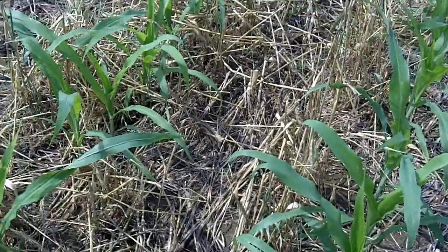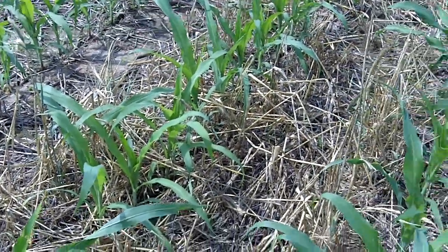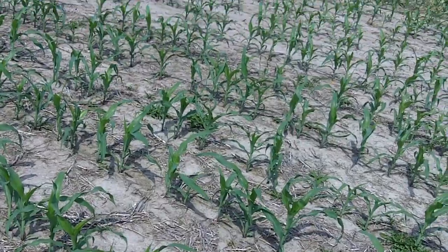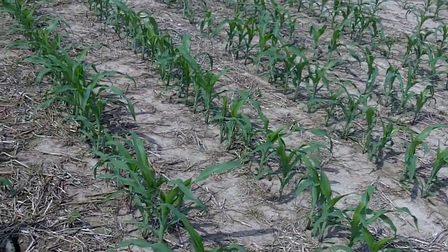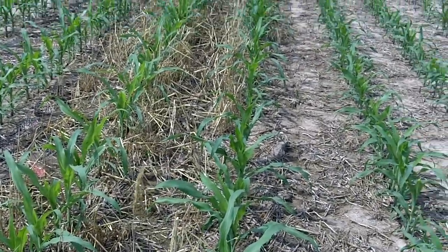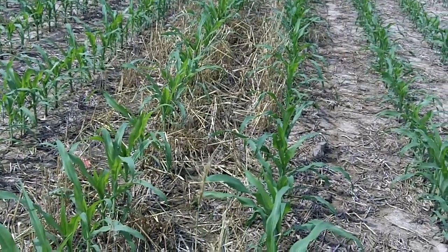And one of the things we see for sure in this is that we've got more weed pressure coming in areas where we had no cover crop, even if it was no-tilled. And in this field, we've got a few different things going on. We've got some places that were no-tilled, some places that were tilled, some places that were cover crop plots into the no-till. And we don't have a tremendous amount of weed pressure anywhere, but there is a marked difference where the no-till or the tillage was versus where the cover crops are.